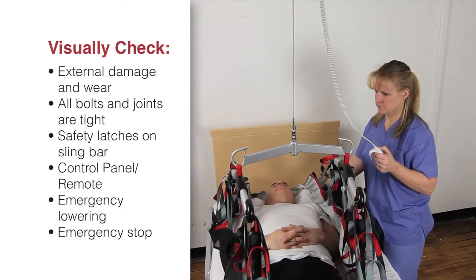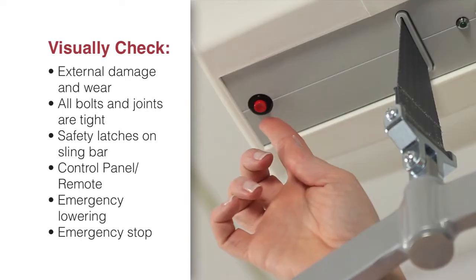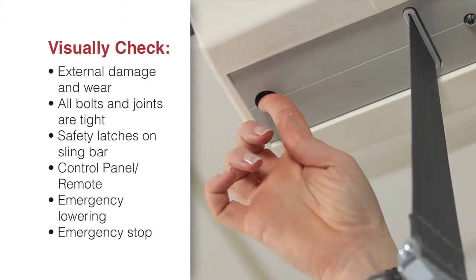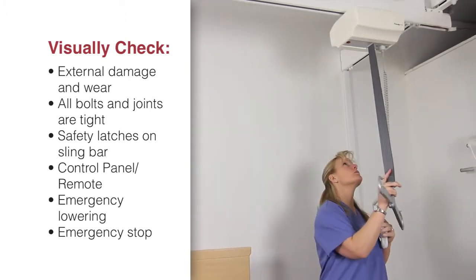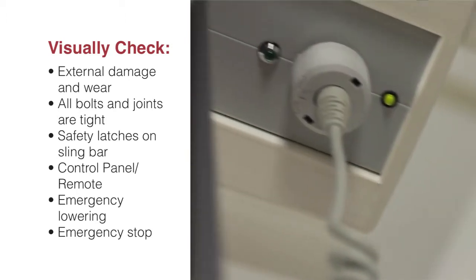Test the lift function by lifting a person — not a patient — using an approved sling. At the same time, check the emergency lowering with someone in the lift. Check to ensure that the track system is equipped with end stops. Run the lift to the charging station at the end of the track and check to ensure that the charging lamp lights.